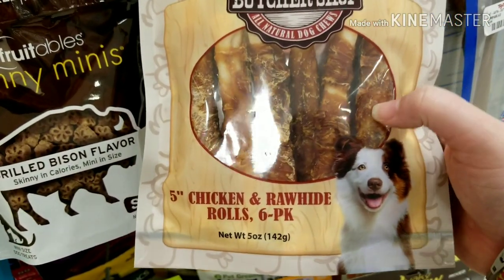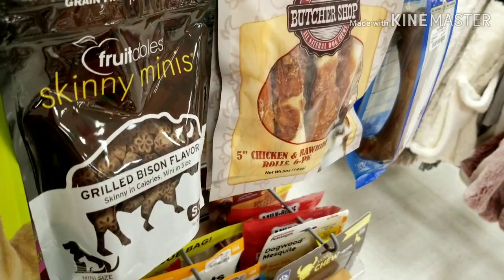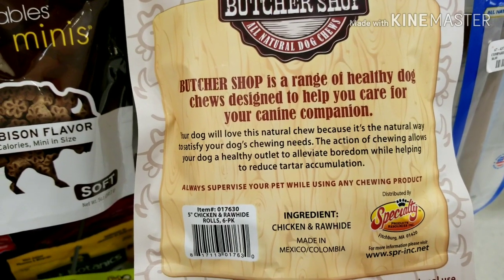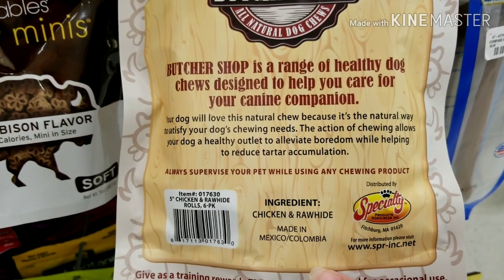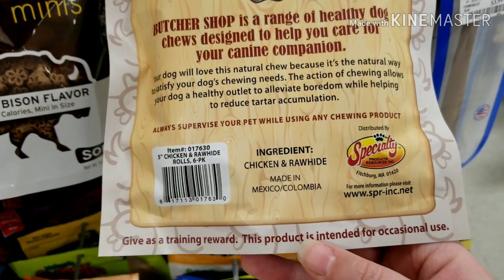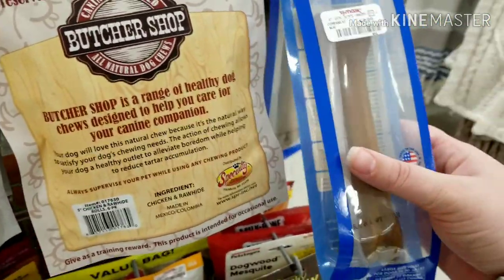Here's one that's a jerky wrapped in a rawhide. We know this is bad because it's rawhide. And on the back it's talking about 'healthy dog chews.' This product is intended for occasional use — well, it shouldn't be intended for any kind of use, ever.